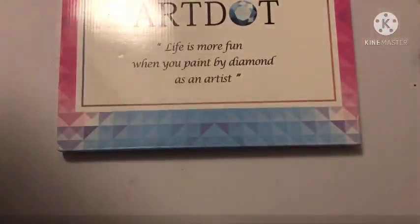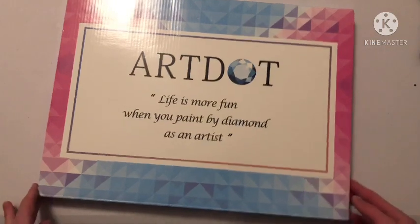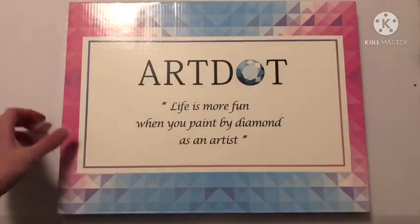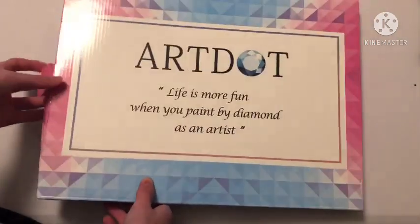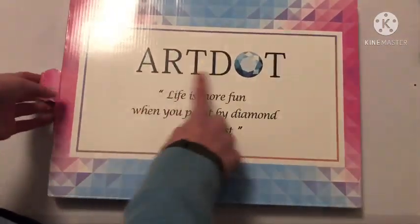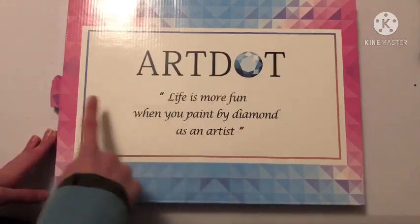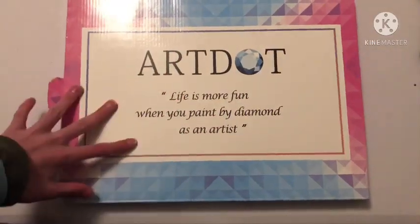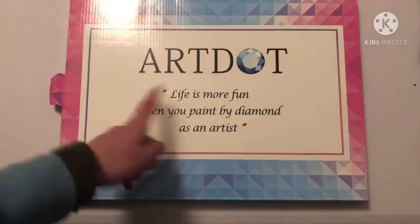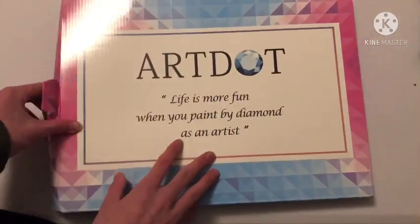I originally didn't think this was from Art Dot — I just thought it was another one of those four-packs. But I'm very excited. It says Art Dot and I really like this logo. It looks really nice. 'Life is more fun when you paint by diamond' — as a student, I'll say that sentence isn't perfect, but that's just me.